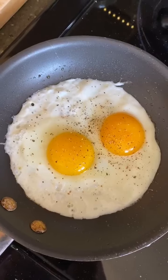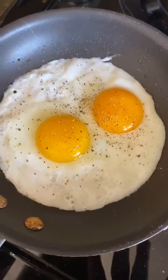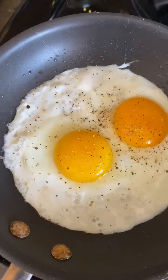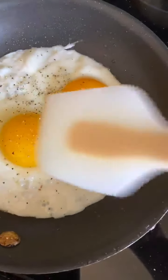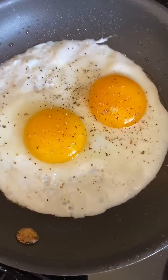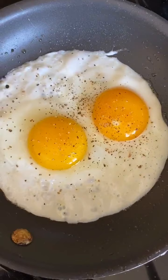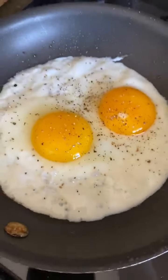I start my sunny-side eggs in a cold pan and heat it all up together — that way you don't have to flip them. The eggs coagulate slowly with the heat without getting any brown or fried texture on the exterior underneath. A little bit of oil or fat to coat the pan. Low and slow, and you will have beautiful, picture-perfect eggs.